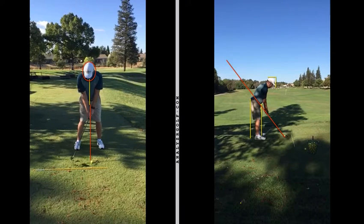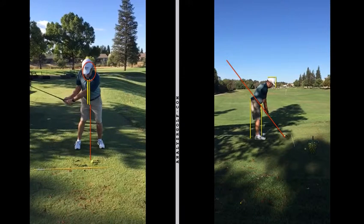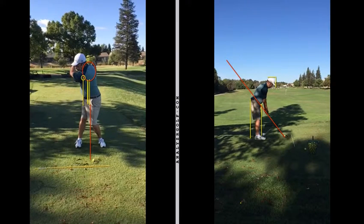We take this swing up to club parallel to ground. You can see that the chest line has moved. Your head's moved a little bit. Take the left arm parallel — the center chest position has moved even more. And when we go up to the top, the center of your chest has gone a little bit back. So we have a lot of movement off the ball.